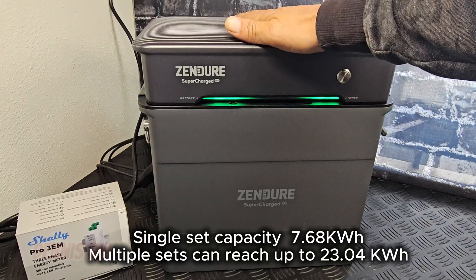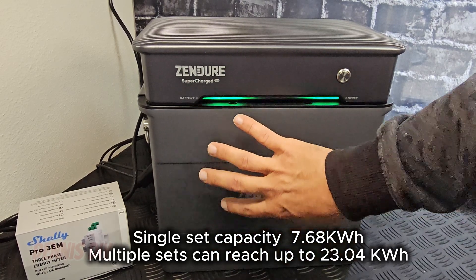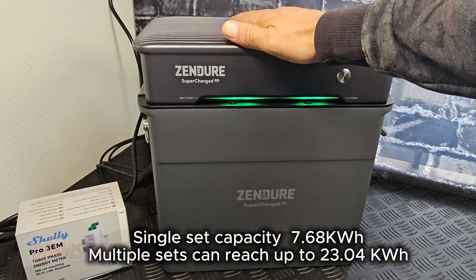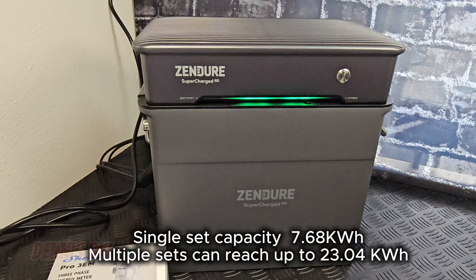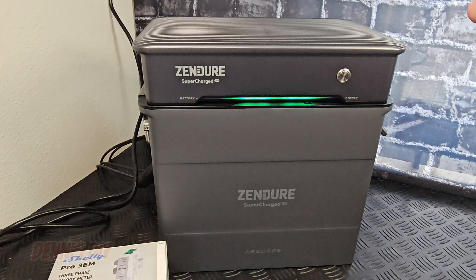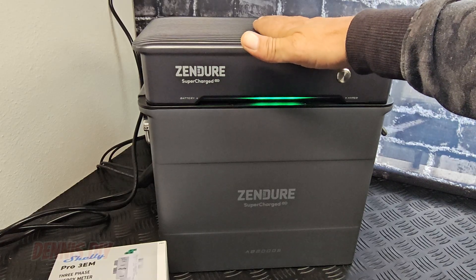If this system is too small for you and you want extra battery capacity, you can stack up to 4 AB2000S batteries on top of each other on one controller, and that gives you 7600 watt hours. If you have single phase electricity in your house, you can use one set. If you have three phase electricity, you can use one set on each phase, so you can use up to three sets in your house.